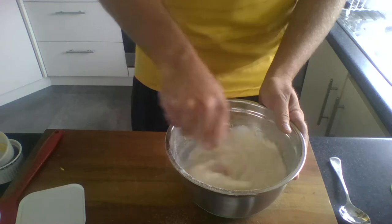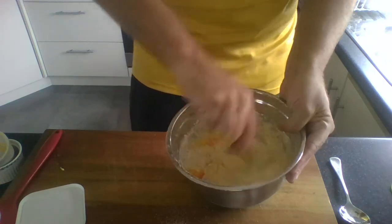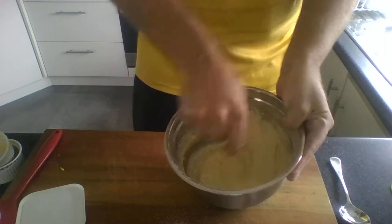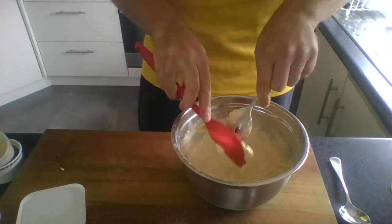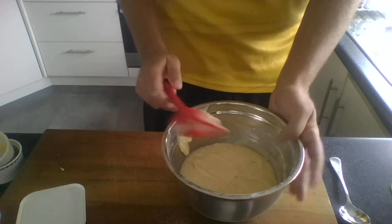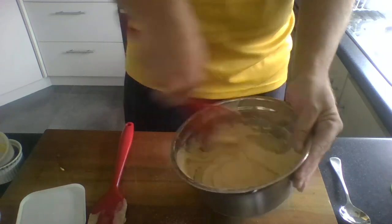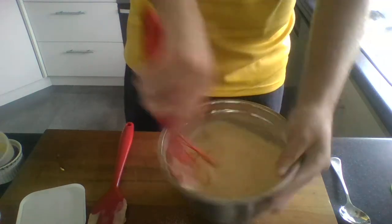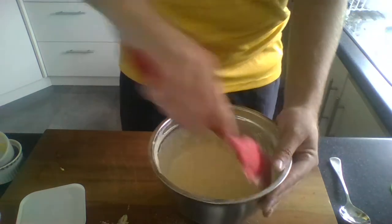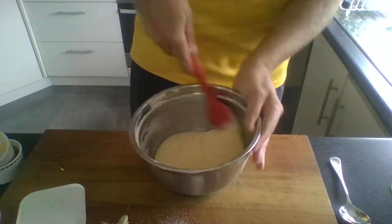Now we're just going to try and break up the egg and stir in all our ingredients — fold it all in and try to break up the egg. We want a nice smooth batter, which will give us some beautiful pikelets. As you can see there are quite a few lumps in there, so we're going to scrape down the spoon, scrape down the bowl, then use a whisk — a fork will do perfectly fine if you don't have a whisk at home. Give that a really good mix to break up all the lumps, then scrape down the bowl. That is our batter — it's quite thick, which is the perfect consistency to make some beautiful pikelets.